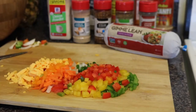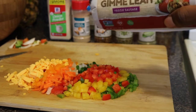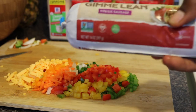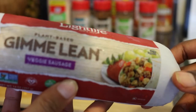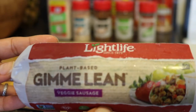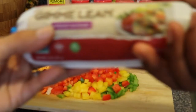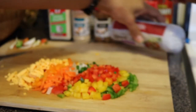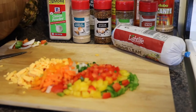Welcome to Consciousness TV. Today we're making patties using Gimme Lean veggie sausage — it's vegan, plant-based. We're about to make sure this is vegan. Yeah, so we're about to mix all of this together and season it up.